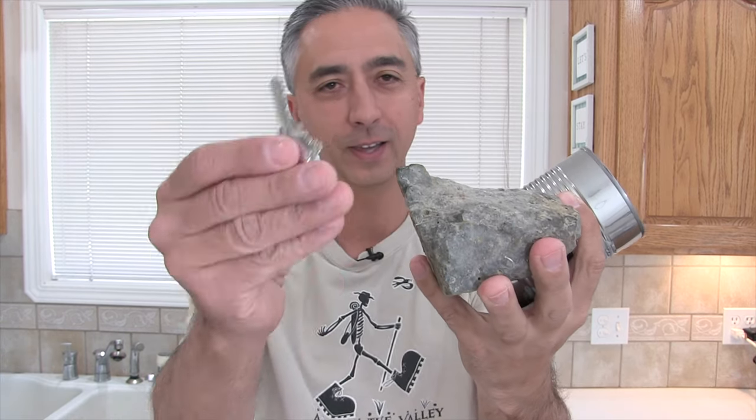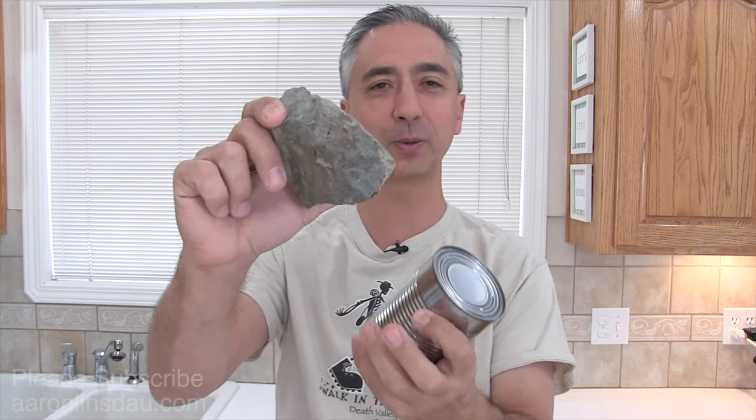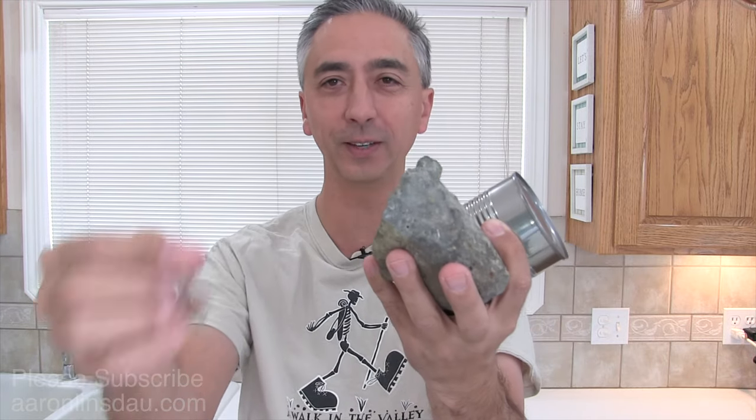In a survival situation, would you be able to open this tin can full of food to keep you alive with a rock and a house key — literally a house key off your keychain? I'm going to show you the technique to get that life-sustaining food out of this tin can using a simple rock that you can get literally anywhere and a house key right off your keychain.